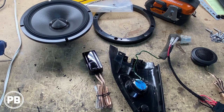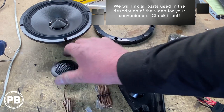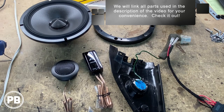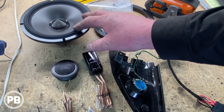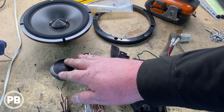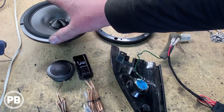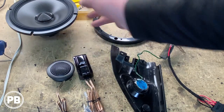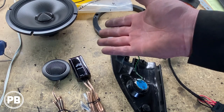Here at the bench, the parts we're going with for our install are the Alpine Type R, the RS65C.2 — essentially the second gen Type R speaker. It's a six and a half mid-range with a one inch tweeter and an inline crossover just for the tweeter. This is a really nice setup — you don't have a big bulky crossover. The mid-range has its own built-in crossover and the tweeter has an inline one. It's very versatile whether you have the factory Monsoon system or not.